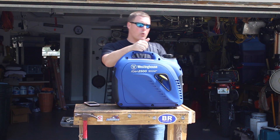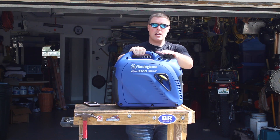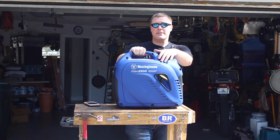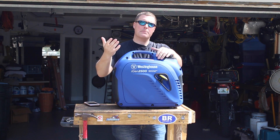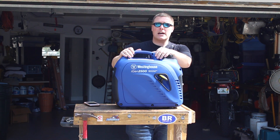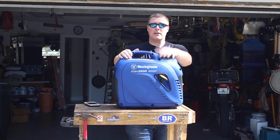We're going to see if this unit will power a 15,000 BTU air conditioner, and we're also going to parallel it with the other units we have here to see what will actually power a 15,000 BTU air conditioner — that's what a lot of people are interested in. Thanks for watching, guys. Give us a thumbs up, subscribe, and we'll be back with that parallel video next time.